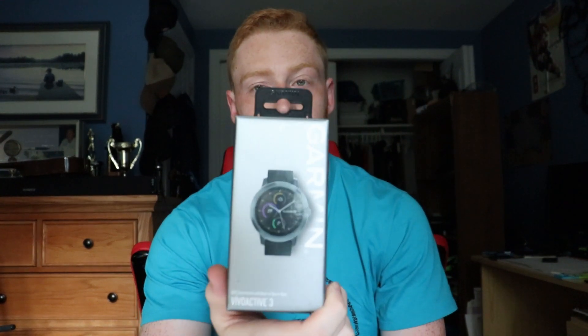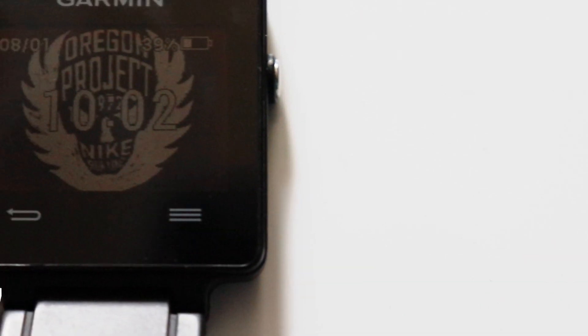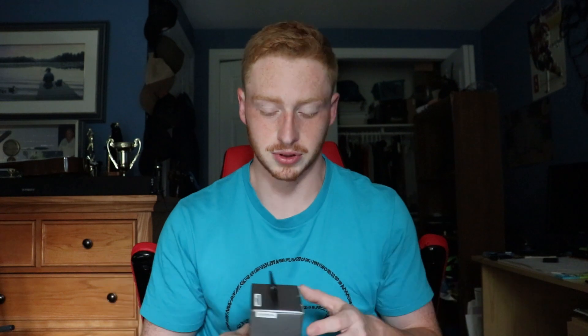But today we're making that step up — going from the Vivoactive to the Vivoactive 3. Let's dive right in.